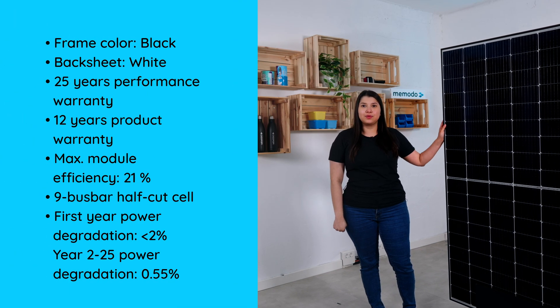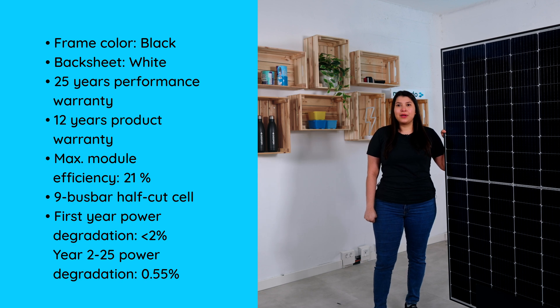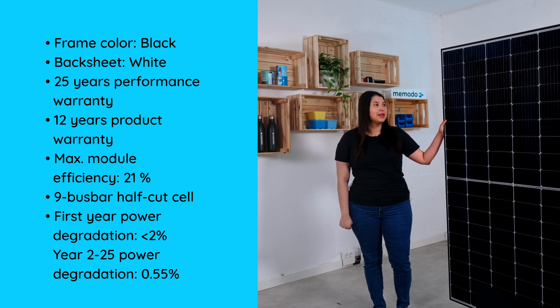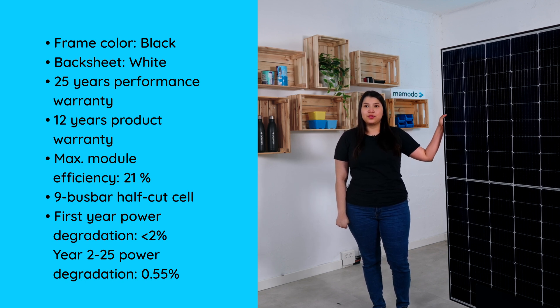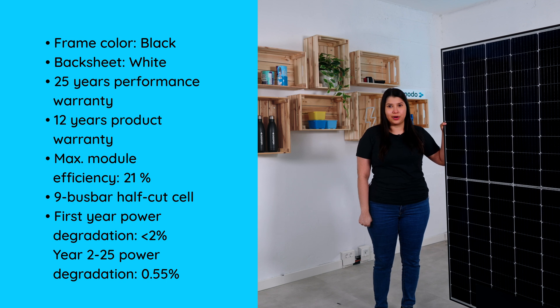As you can see, it comes with a black frame and a white back side. This product comes with a 25-year guarantee on the power and a 12-year guarantee on the product. It comes with a maximum efficiency of 21 percent. The technology, as you can see, is half-cut cell and it comes with 9 busbars.